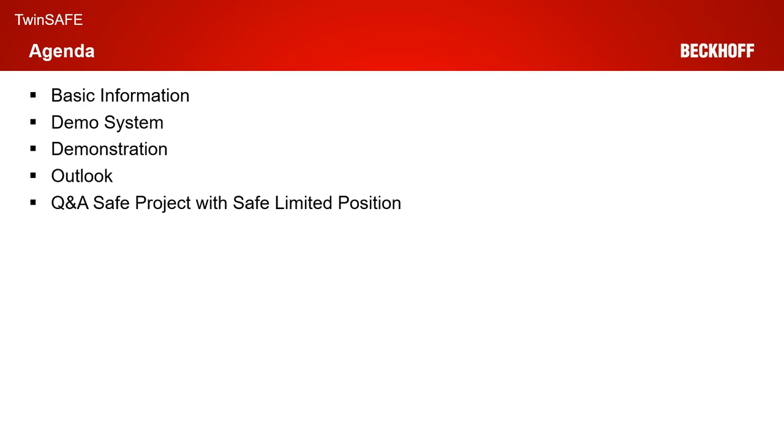As usual, we start with some basic information, with some information concerning our demo system. Then we have the actual live demonstration within TwinCAT 3. Afterwards I will give you a short outlook to the future topics of our tutorials, and we conclude the session with a Q&A concerning today's topic.